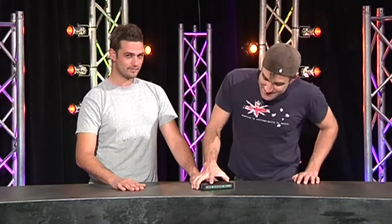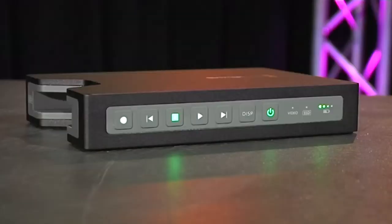G'day, I'm here with James who's a video guy. What have we got here today? This is the Blackmagic Design Hyperdeck Shuttle. It's an HD video recorder that records onto SSDs — solid state drives. This is a small one but you can get these in some fairly large sizes.